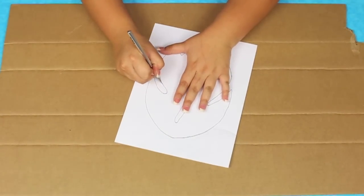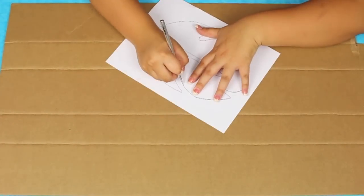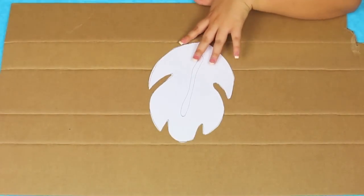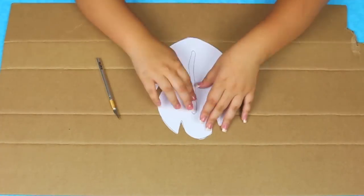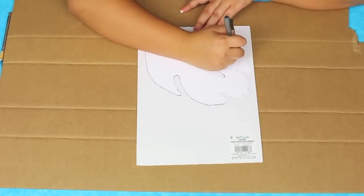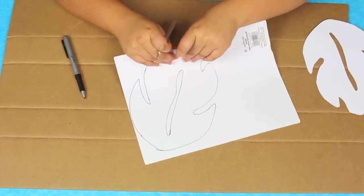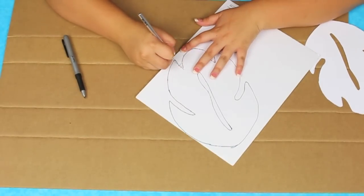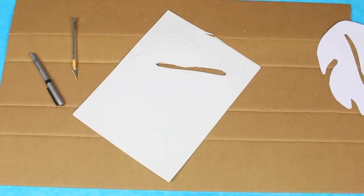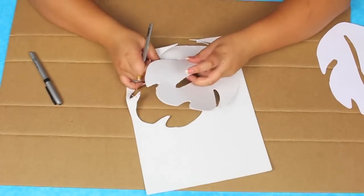I started out by going online and literally Googled 'Lilo and Stitch leaf' and this image came up — I will link it down below if you want it. All I did was take my exacto knife, print the image out on paper, and cut it out to use as a stencil for the sticky foam pieces. Once I was done cutting that out, I took a black marker and traced it onto the back of my white sticky foam paper — I recommend doing the back so the marker doesn't show on the front. Then I took my exacto knife and cut it out. I got mine at Walmart for $3 — so much better than scissors for this kind of thing.